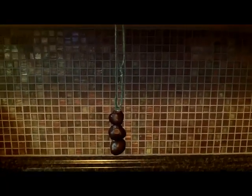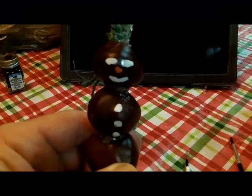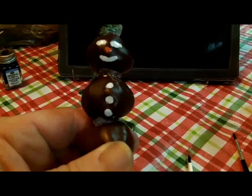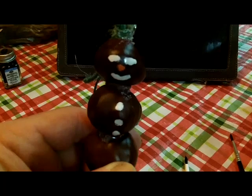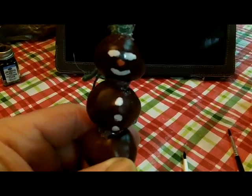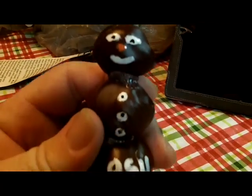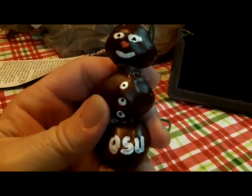I drilled a hole in the top, shoved a little piece of toothpick down in, and put some hot glue on it. There's the Buckeye snowman — I got some acrylic paints and painted some white eyeballs, mouth, and buttons. Since it's a dark snowman, I used a little black to put a dot in each eye for the pupil and some in for the buttons. And since it's a Buckeye and I'm from the Buckeye State — OSU! Go Bucs!